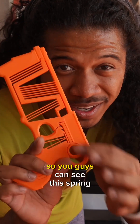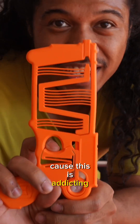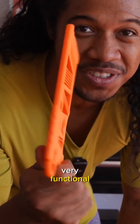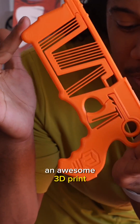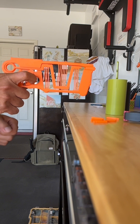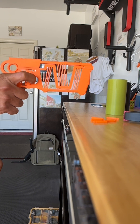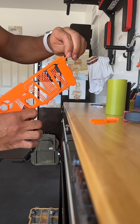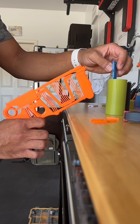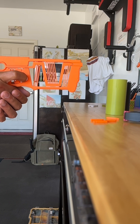Let's take one from the side view so you guys can see this spring in action, because this is addicting. Very functional. Thank you, Mark Rober, for making an awesome 3D print.